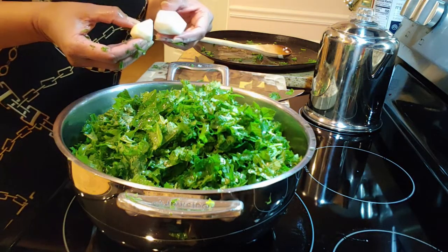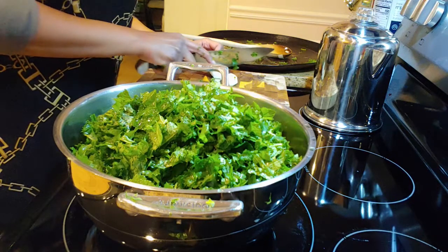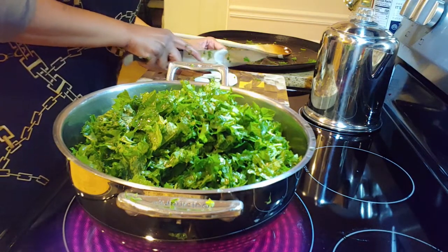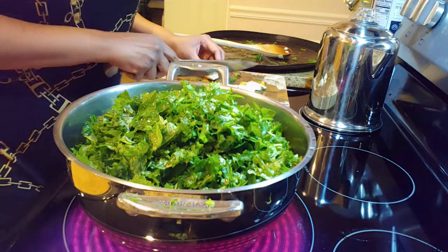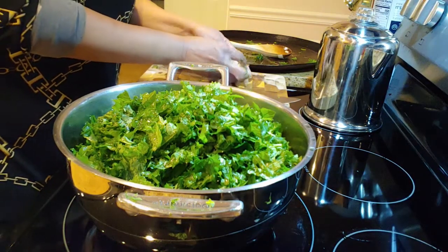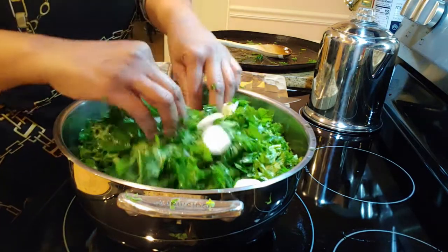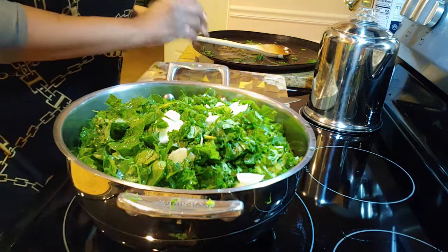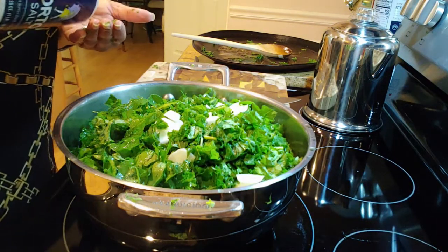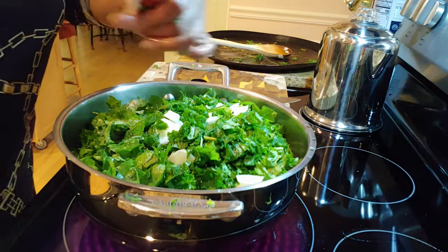Greens look like a lot but they do cook down to about half the amount. Now for the little turnips I had, I'm going to slice those up. I'm taking these at about a quarter-inch slices and I'm just going to drop them in — there they are, just like that, on top. For seasoning I'm going to add some salt and pepper. That's going to be to taste — I'll start off with about a tablespoon of salt and a few grinds of black pepper.